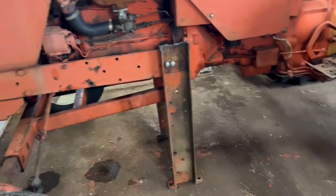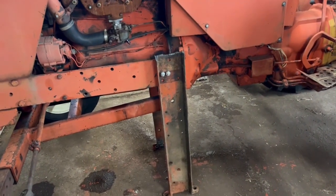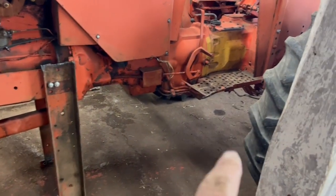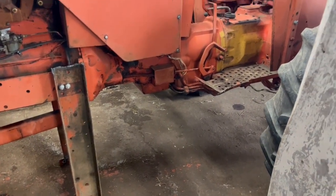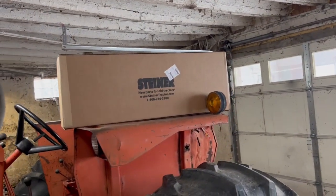I've got my stands made. I've got two 5/8 bolts holding each one on, so I'm pretty confident of that. I am going to keep the back end of the tractor blocked up because these stands are so far forward — I'll keep the back end of the tractor blocked up.